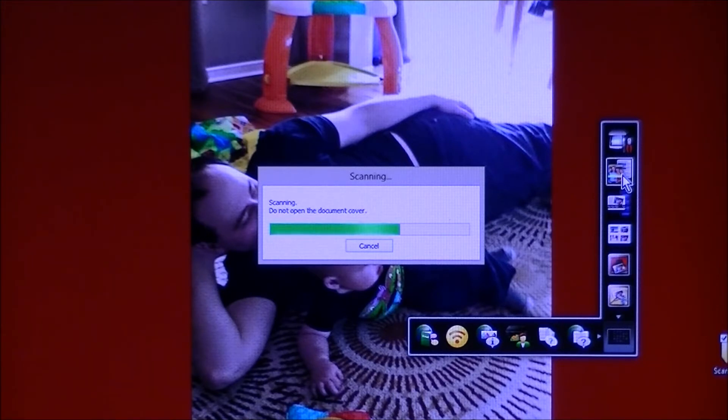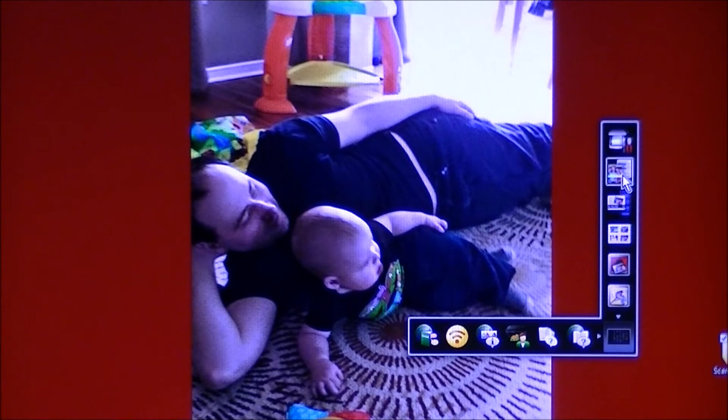Once you trigger the scan, don't interrupt the scanner bed at all. Don't lift the cover to see what it's doing — just leave it alone and let the bar fill. Then it will do a quick transfer. There it goes — boom, done. The transfer happened.